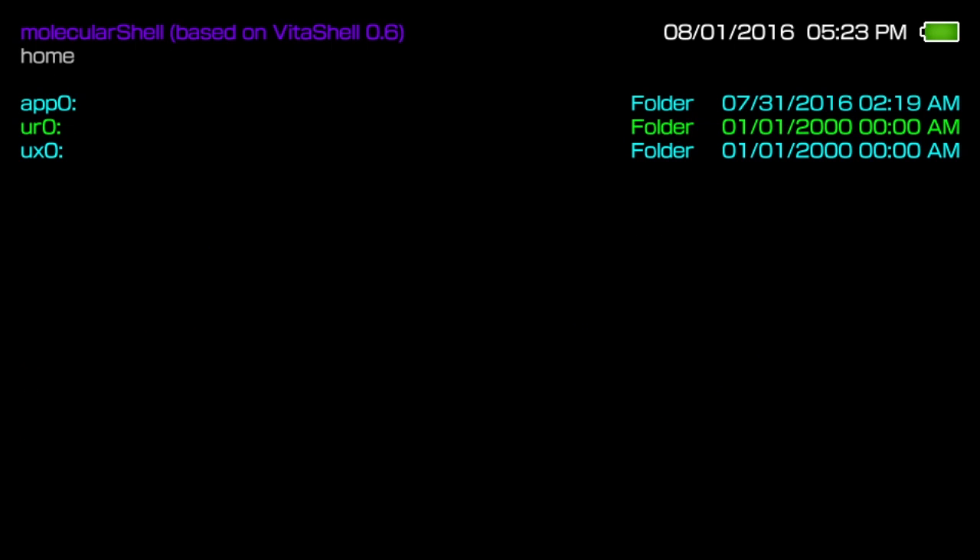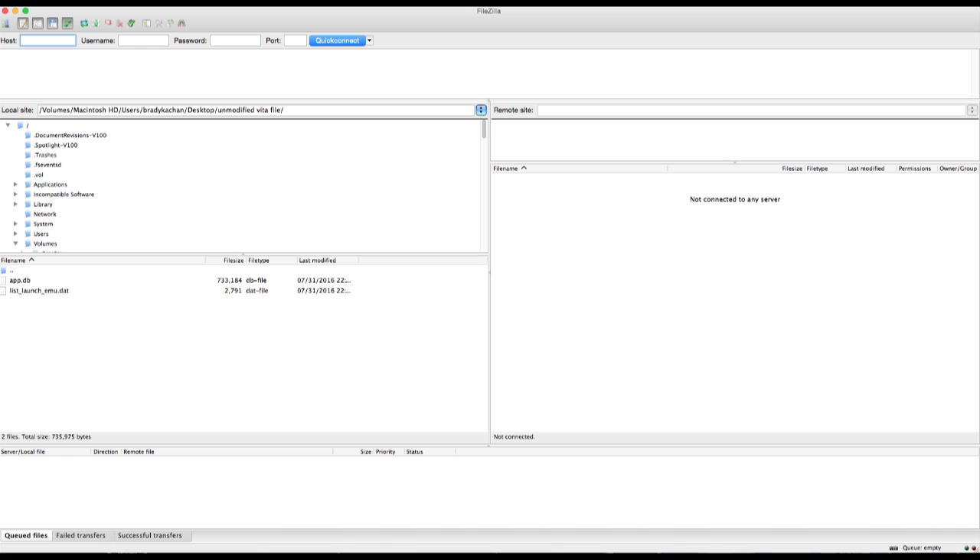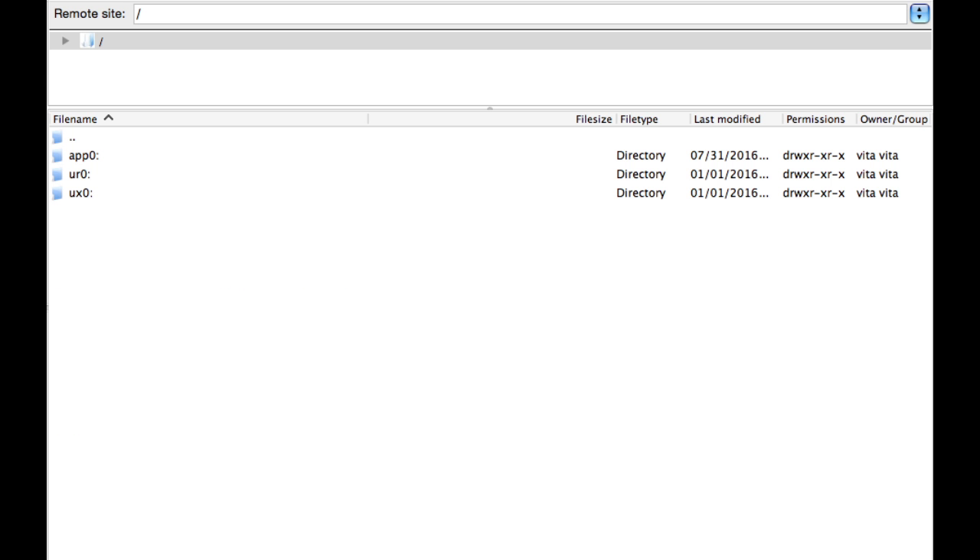The next step is to go to your computer. You'll need an FTP client — I use FileZilla, but you can use whatever you want. FileZilla is available for both PC and Mac, so it's very universal. Once your FTP client is installed, enter the Vita's IP address, leave both the username and password blank, and hit Connect. Assuming the Vita is on, Molecular Shell is launched, and you typed the IP and port correctly, you'll be taken to the root directory of your Vita.